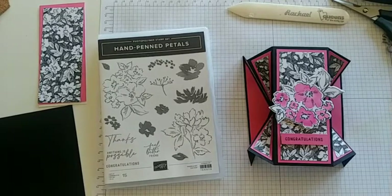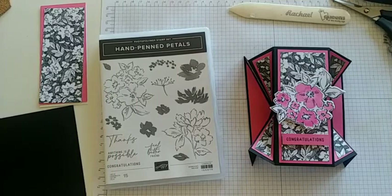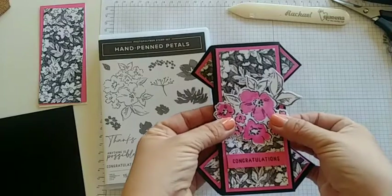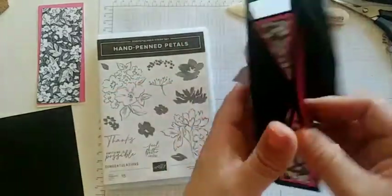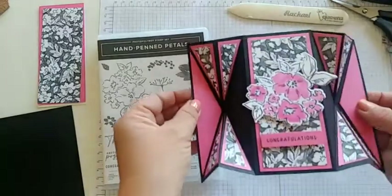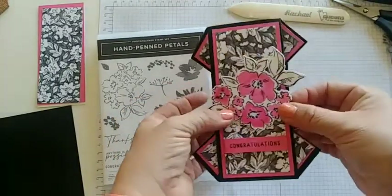I learned how to make it from Carol Baumgartner, and she had a great tutorial on how to make it. Let me show you the card — it folds down just like this, and then it can open up to that full look. We can even flip it over to see a spot where we can write on the back. It's a super fun fold and reminds me a lot of origami.